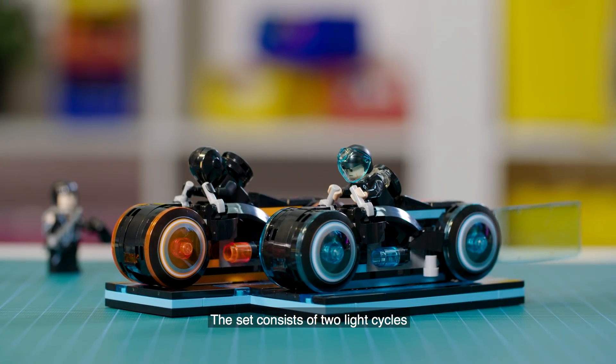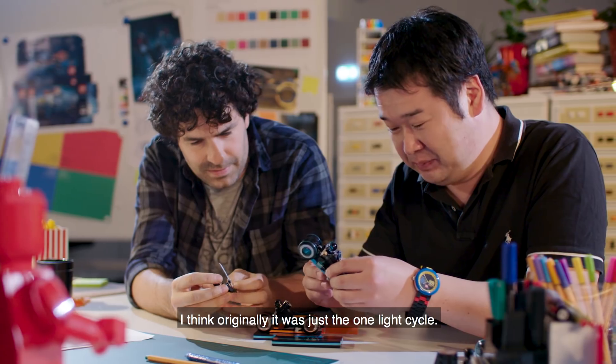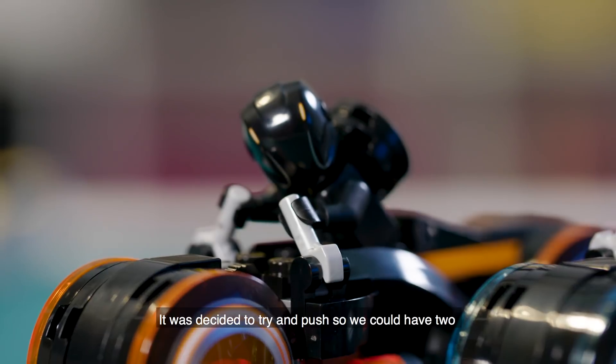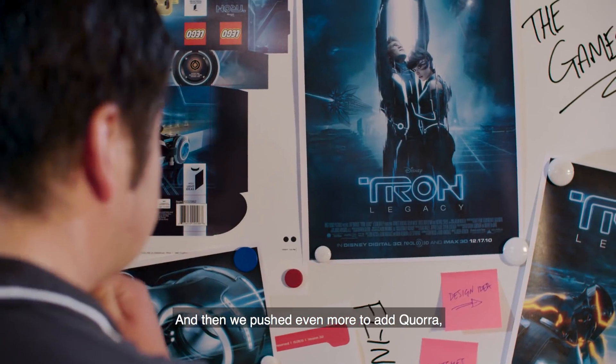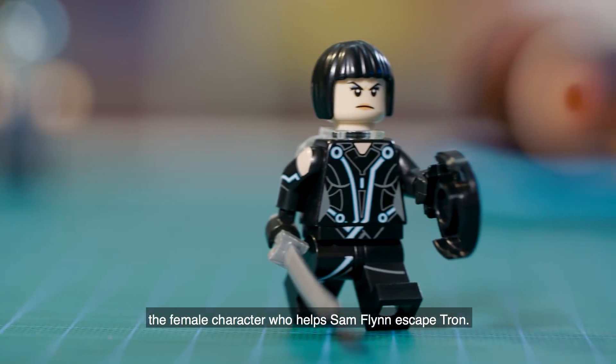The set consists of two light cycles. There's a blue one for Sam Flynn and an orange one for Winsler. Originally it was just the one light cycle, but it was decided to push so that we could have two — a good guy and a bad guy — and then pushed even more to add Cora, the female character who helps Sam Flynn escape Tron.